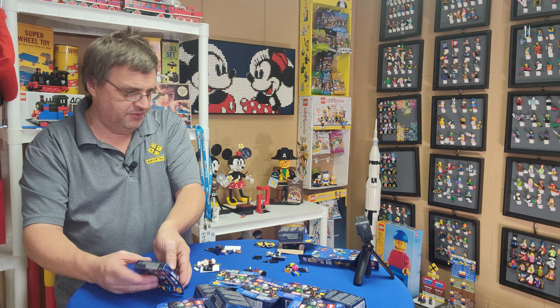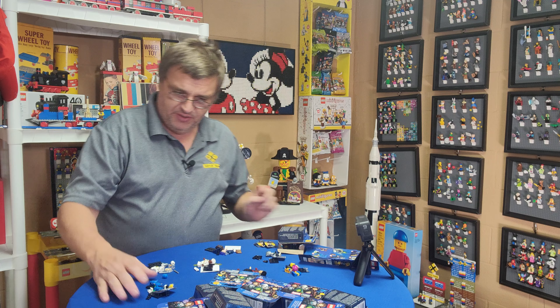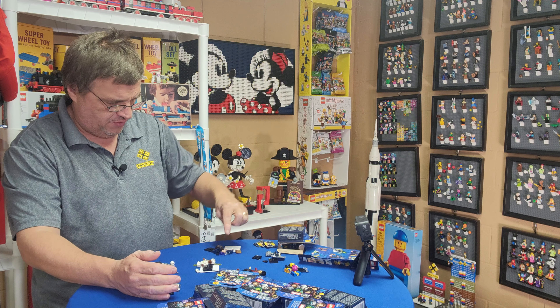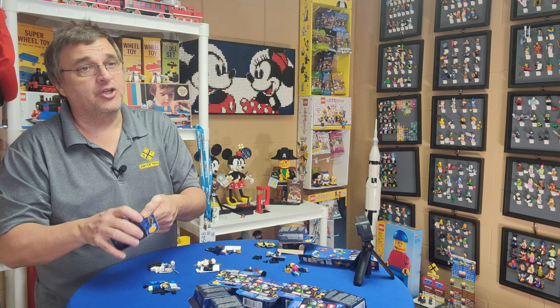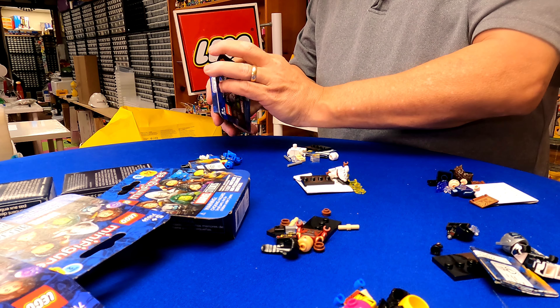Okay, this is a different one. What's his name? He's a blue guy. One, two, three, four, five, six, seven — we're over halfway. Odds are good. I would love to have some that I don't have to open to put on my wall.